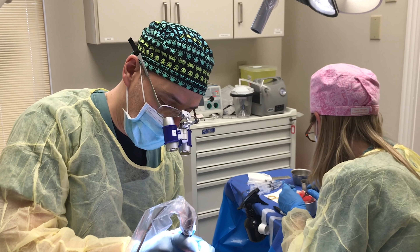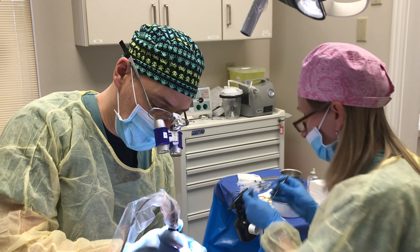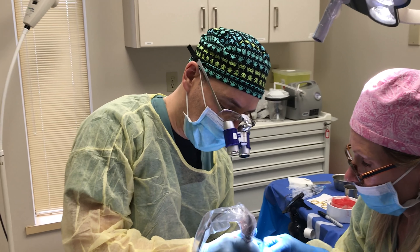The risks are very, very minimal with hair transplantation. There's a very tiny risk of infection, but the risk is so low that we don't need to give antibiotics before the procedure. We rarely have to use antibiotics after the procedure either.